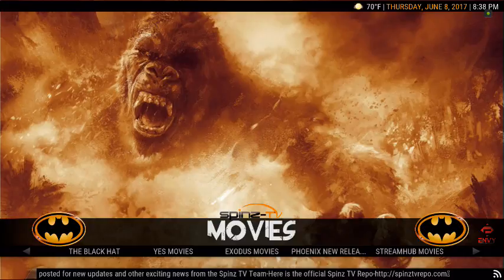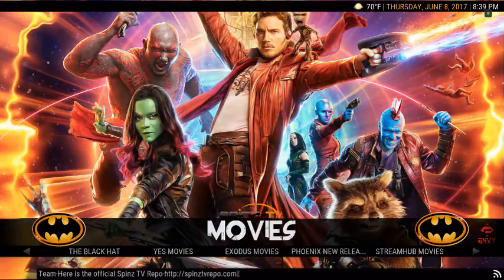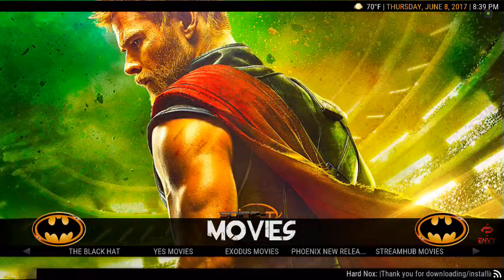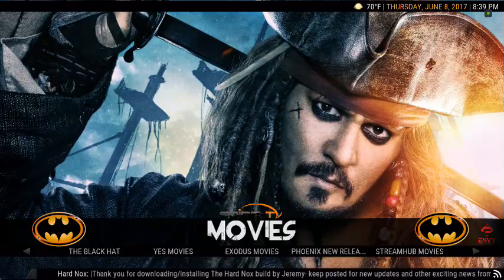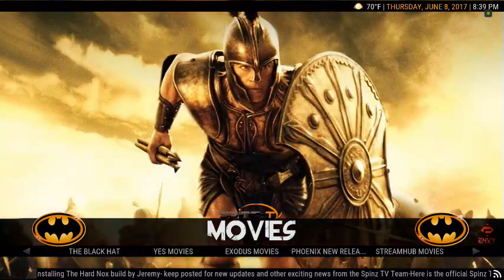What's up guys, this is Chris and I'm bringing another video. Figured I'd go ahead and do one for you. How's everybody doing tonight? Hopefully everybody's doing well. It's a beautiful day today and I want to show you in this video how to download what you're looking at right now, which is the Hard Knocks build by the Spins Team. Great build guys. This is actually the build that I will put on most everybody's Fire Sticks or Android boxes that I install for them because it's such a clean and awesome build.